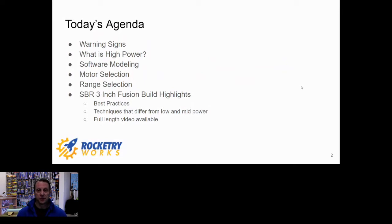We're going to talk about using ThrustCurve for motor selection assistance because it's a great database of motor information. We'll also talk some about range selection. One of our key recommendations in high power flying is join up with an NAR section — there are a lot of people there that are going to be able to help you, mentor you, and take care of the logistics. But if you're trying to help a section pick a field or go fly model rockets, I've got tips on how to find places to fly. Finally, we'll talk about the three inch fusion build and some best practices and techniques that differ between low power and high power.